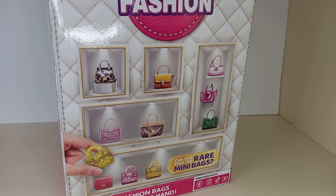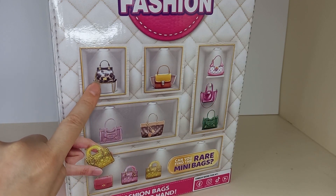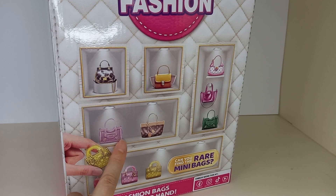Before we get into weighing the bags, this is the side of the box where it shows some of the other bags you can collect. I'm really looking forward to this one and this one. Actually, this one here looks pretty good too — they all look pretty good. But I think these three, possibly this one too, are my favourites.